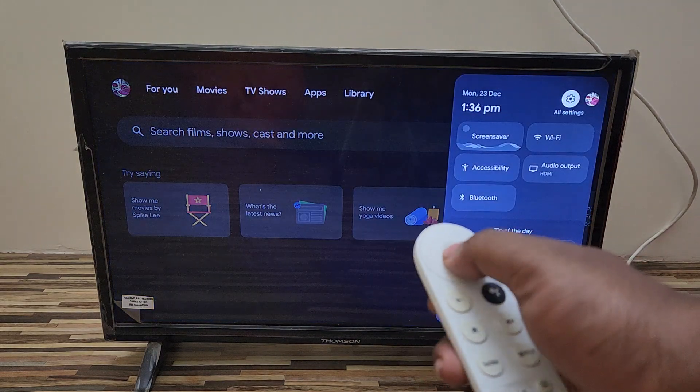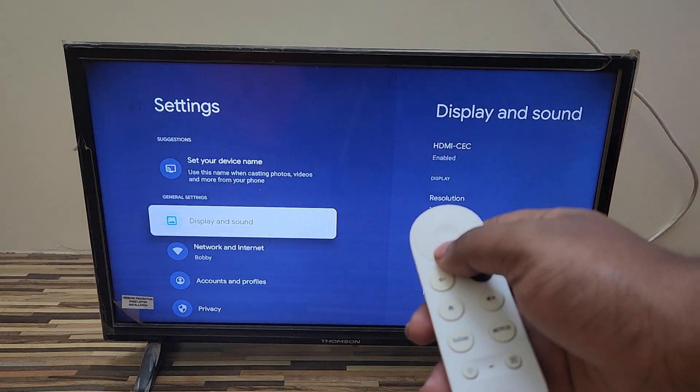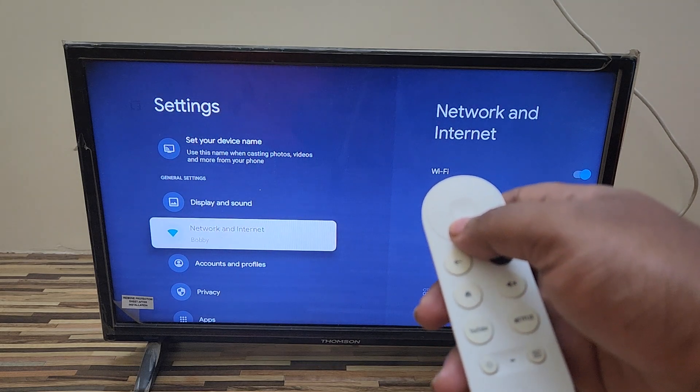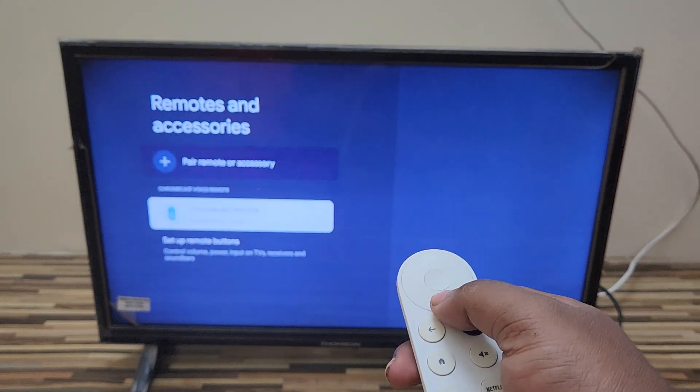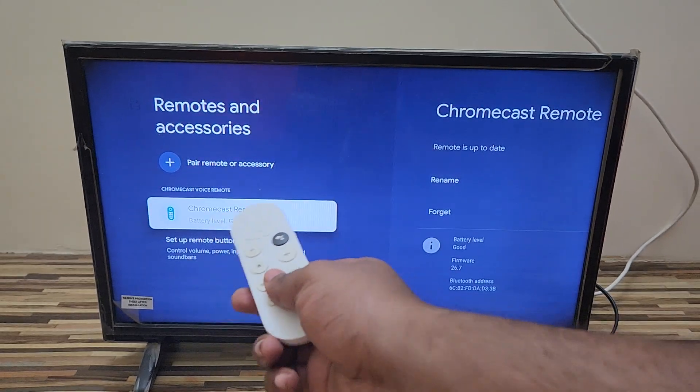You can also check your battery level status of your Google TV remote. Go to Settings, scroll down, then go to Remote and Accessories. Here you can see the battery level is in good status — there's no issue with the battery level.